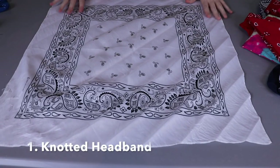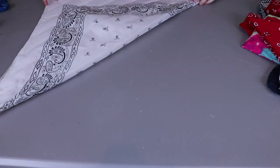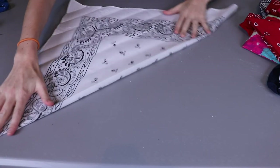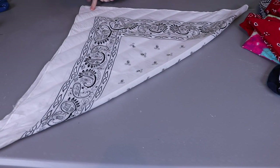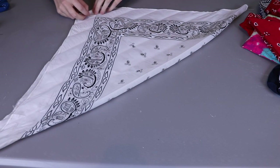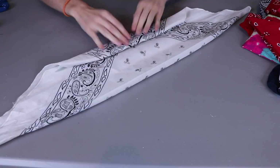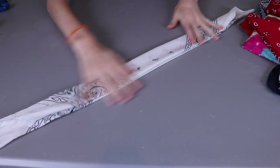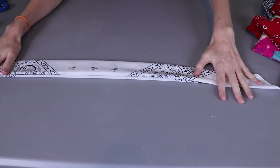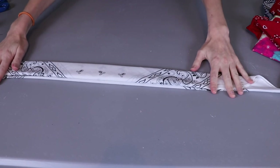Our first headband is the most basic. The first step is to fold your bandana into a big triangle and then from the middle point start rolling it in to the center. However wide you roll is how wide your headband is going to turn out. Just keep folding it over and over until we get all the way to the bottom edge. You'll end up with a long piece and to turn this into a headband we're going to put it around our head and tie it into a knot.